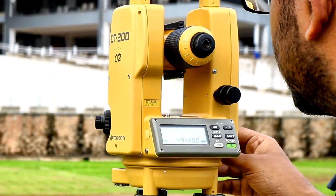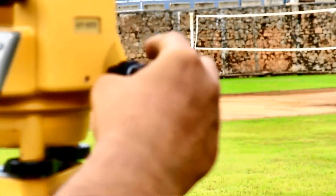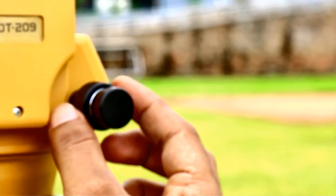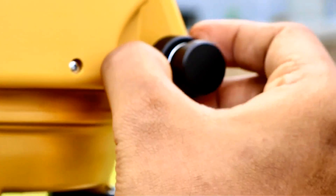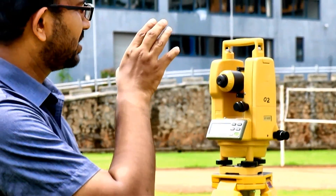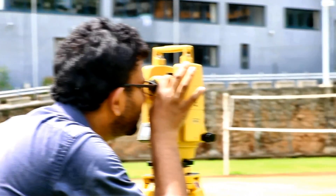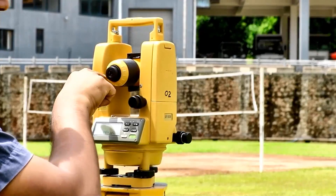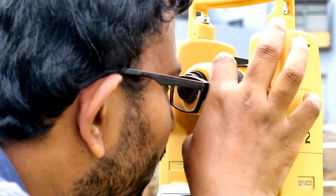Using the gun sight, I target point A and then lock it. This inside screw is called the horizontal clamping screw, because it stops the rotation in the horizontal plane. Then what I need to do is focus the plumb line or the string. For that I have to use this object focusing screw. In this object focusing screw, I focus the plumb line.